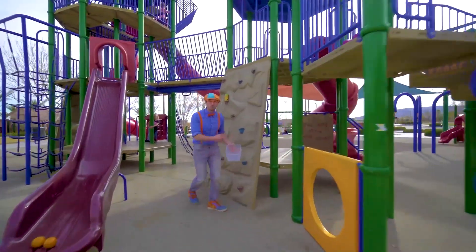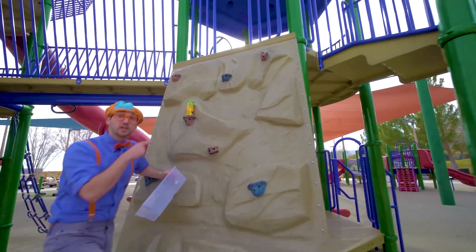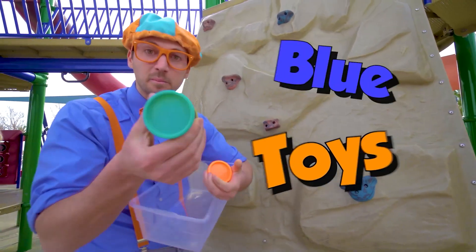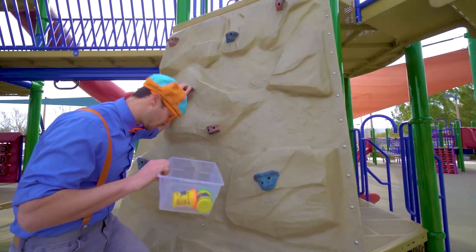Whoa, a rock wall. See, you climb up it. And look at what it is — some toys. Blue and orange. Okay, watch me climb up the rock wall.